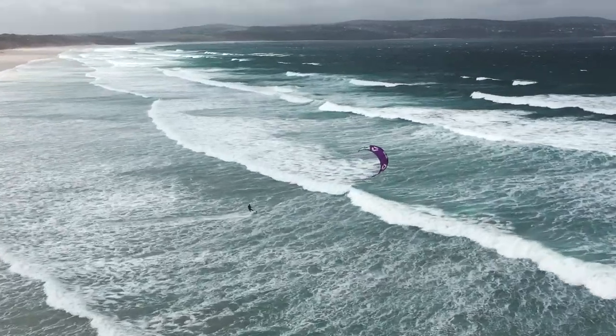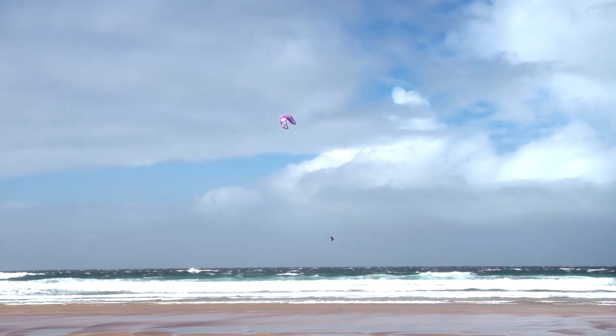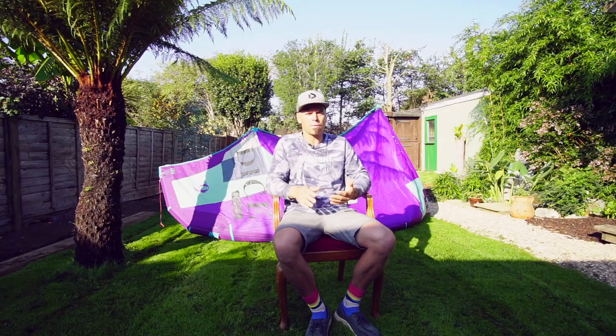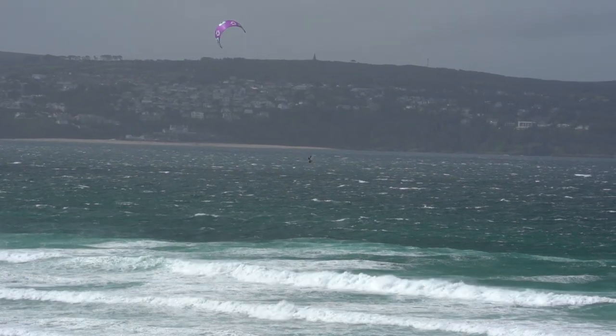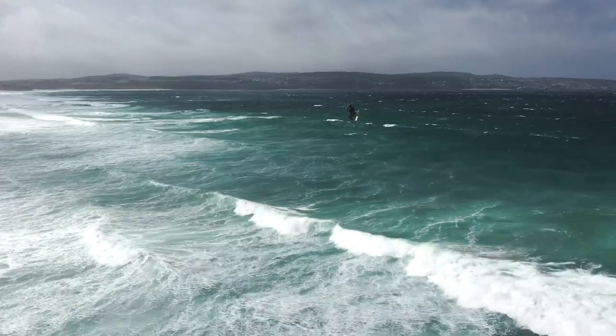I just wanted to talk about the new 2021 Dice, which is sitting there behind me. This is a great kite for those looking for something to perform in the waves, good for unhooking, and my personal favorite — strong wind extreme big air and mega loops. I've been riding a sea kite most of my life for big mega loops, and I've slowly come around to the Dice, and I want to share why.